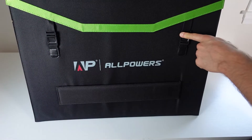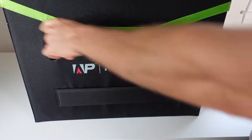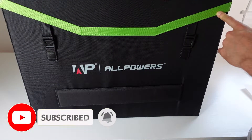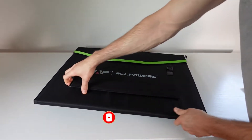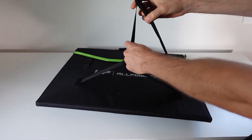You have two buckles here to unfold the portable solar panel, and there's a green reflective strip going across it. It comes with built-in stands all throughout, and you've got this flexible material.